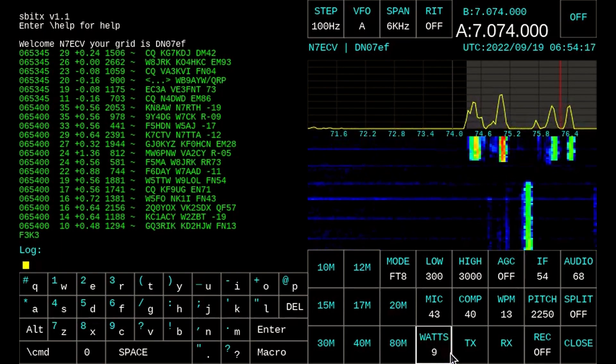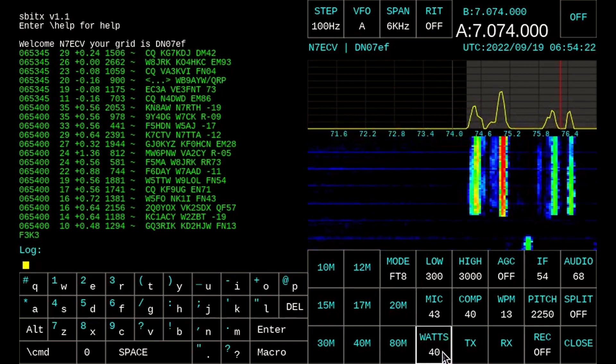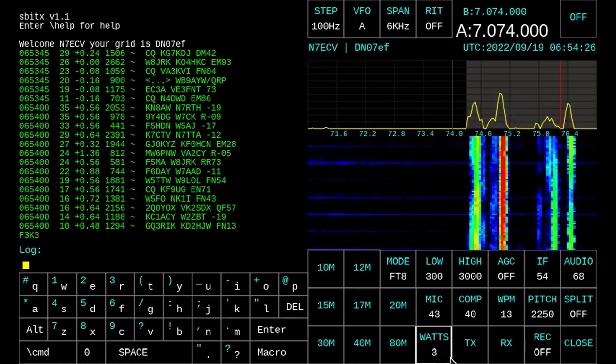The power output now rolls all the way up to 40 watts — it was stopping at 30 before. So now you've got full control for power output of the radio.